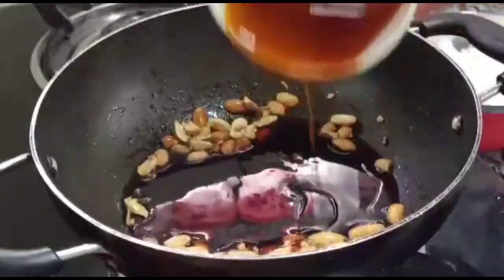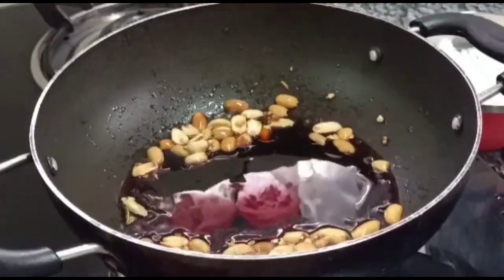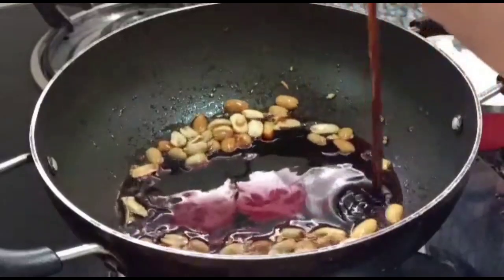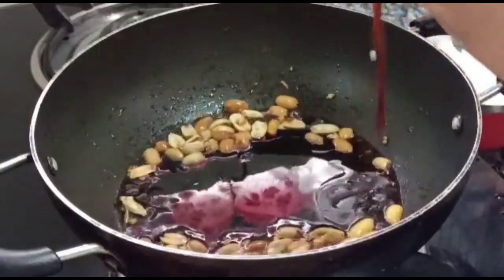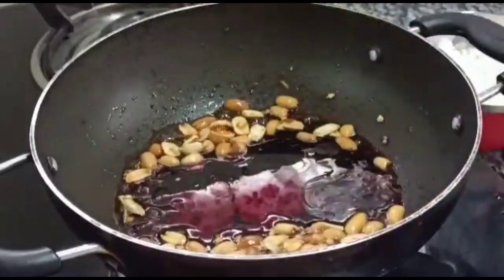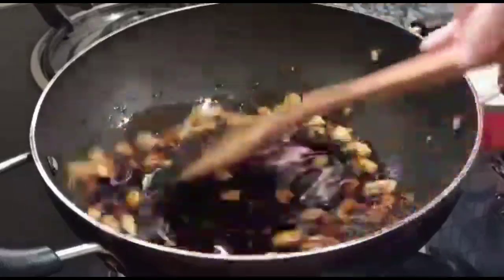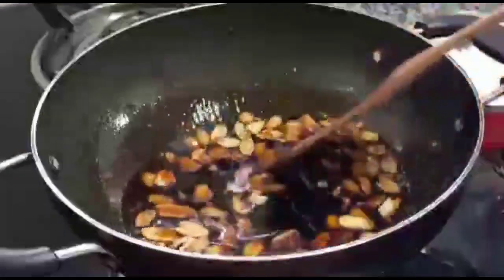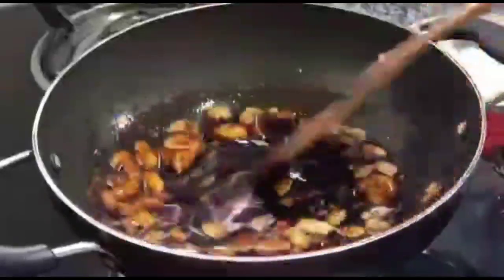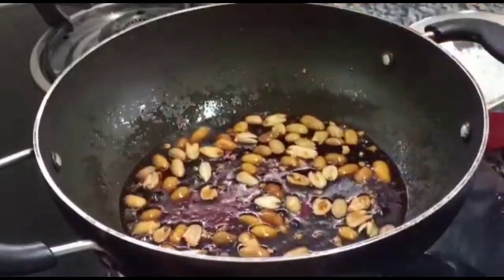I am going to make a cup of bread. I am going to mix and mix and make a bowl of bread. I am going to add 1 cup of bread.